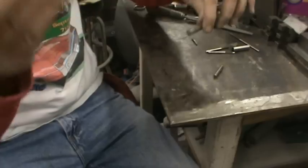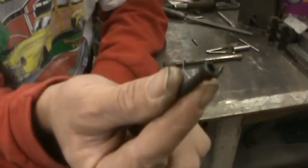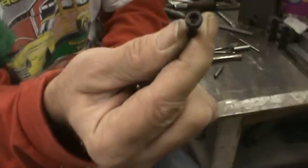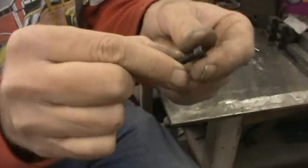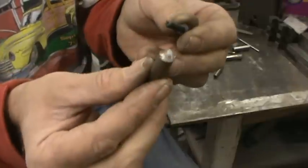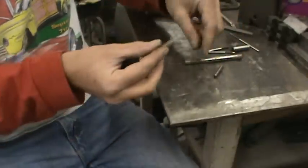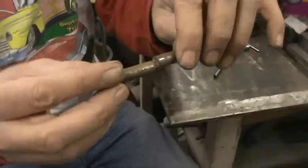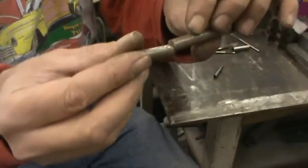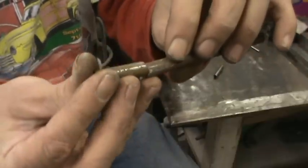A dowel pin is one way. This is a socket head cap screw. You could cut the head off and drill and tap a hole, so you would screw it together on one side, then take the other piece and screw it together as well. That would almost do it without welding, but then you could weld it around and it's never going to come apart.